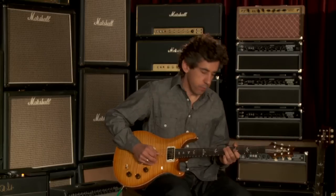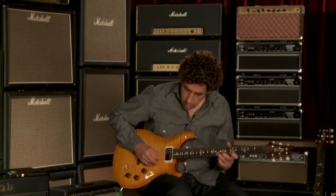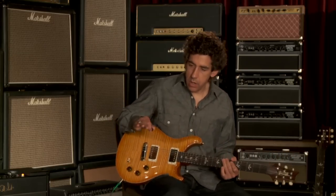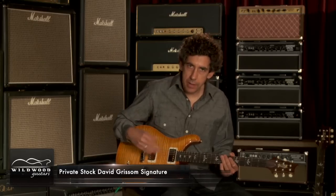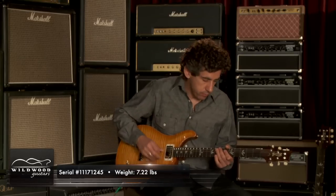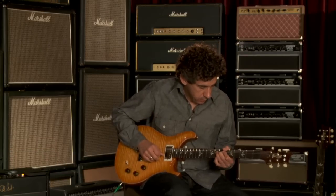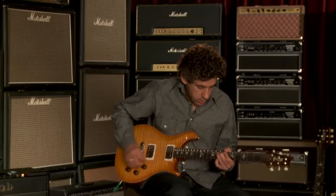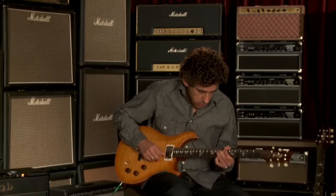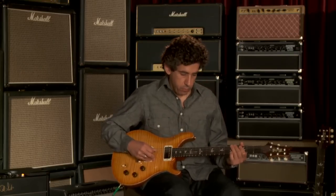And with an overdrive pedal. This guitar has that great thing where when you hold a note and it starts to feed back a little bit, it goes up an octave, which is something I really, really love and tried to shoot for with the pickups. Nice guitar. Nice guitar.